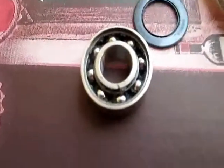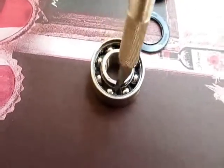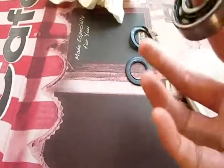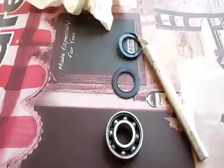Yeah, look at that — plastic cage. That's why it makes noise. Plastic is not going to hold up. You want a metal cage, not plastic. That's the deal. When the bearing is like that, it's junk. And that's how you take the seals off to inspect it.